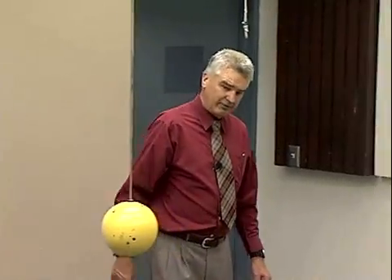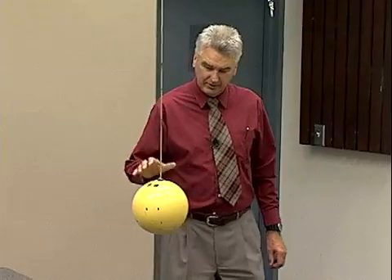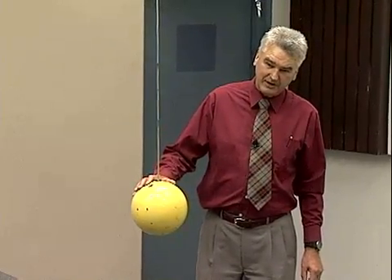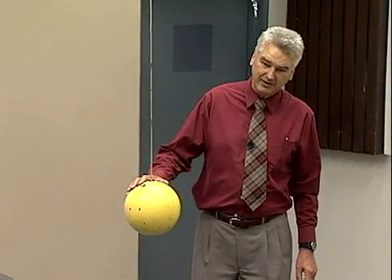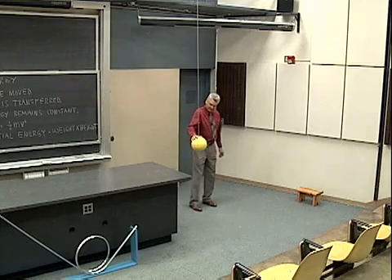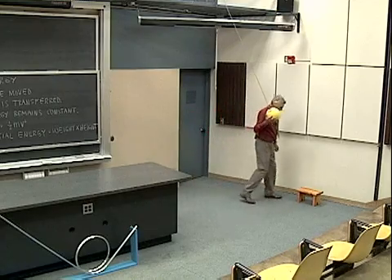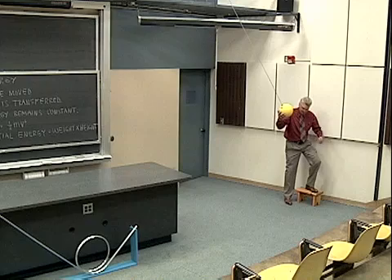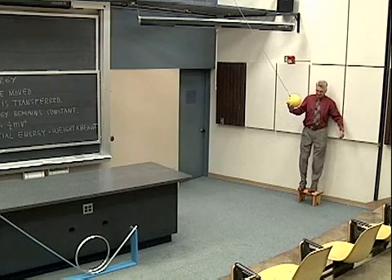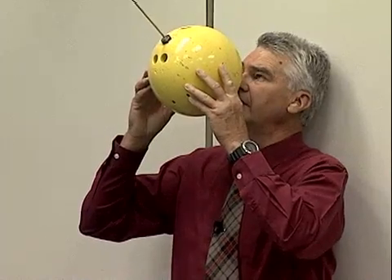Now to illustrate that I have full confidence in this principle of conservation of energy, I'm going to do an experiment where I'm going to be part of the experiment and potentially sacrifice myself to illustrate this principle — by taking this bowling ball, coming over to this step stool, holding this up to my nose, and releasing it.